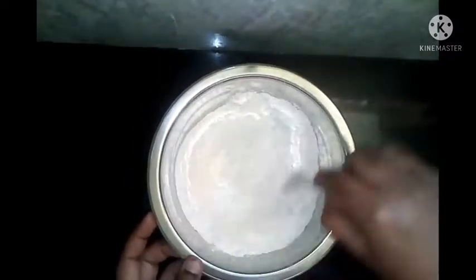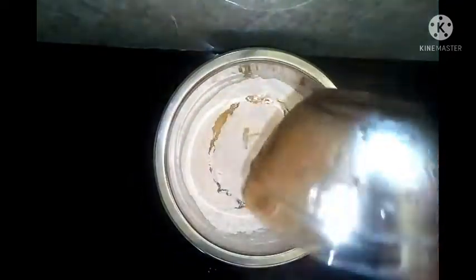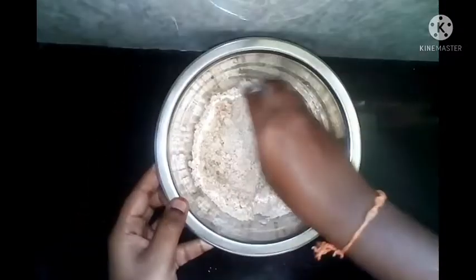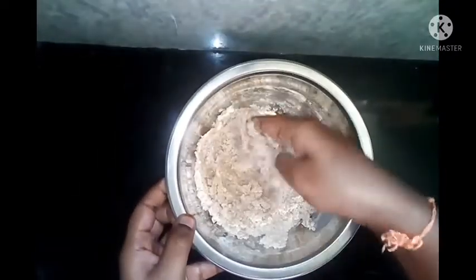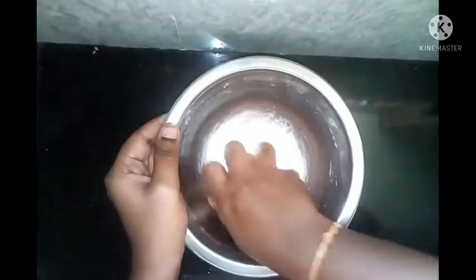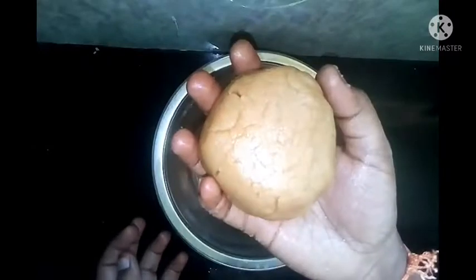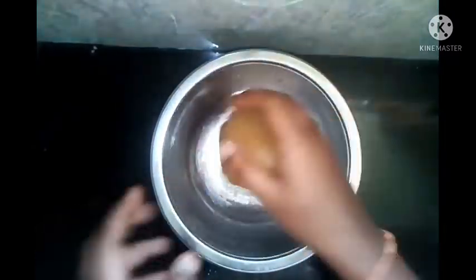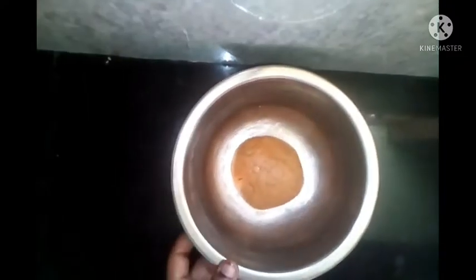While adding sugar, add oil. Take 1 cup of salt and heat it in the pan for 10 minutes. Add a pint of salt for the pan.